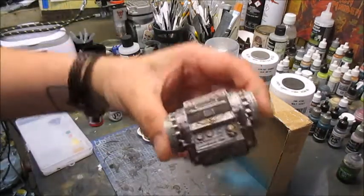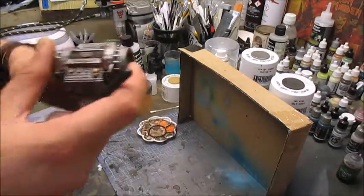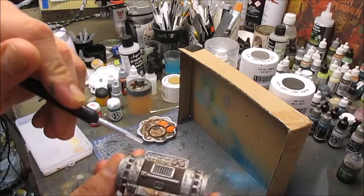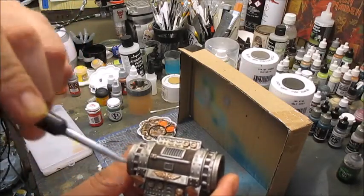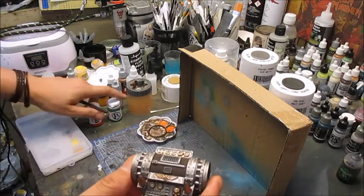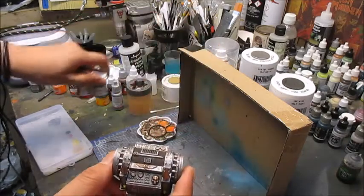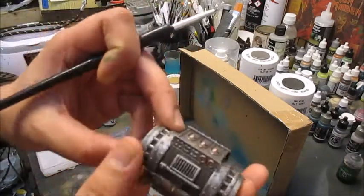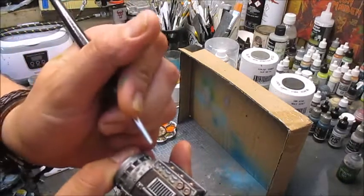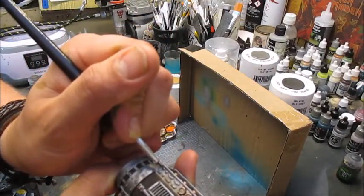Now I'm gonna take these control panels and start by adding some color to the various buttons on the control boards. For that I'm gonna use Iosin Green and Khador Red Base from P3. The idea is to just pick out a random combination of the two colors.